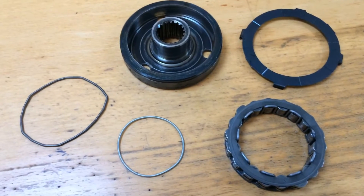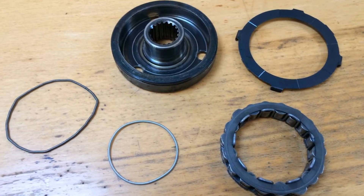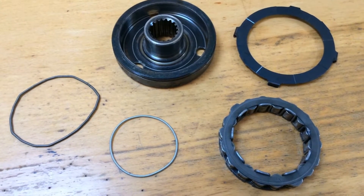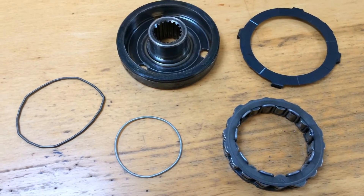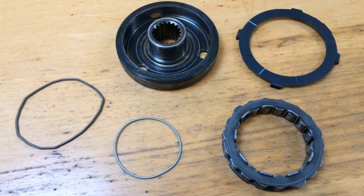This is the Sprag Clutch from a 2005 Speed Triple 1050, but the same Sprag Clutch is fitted to quite a few models that have got the 1050 injection engine.